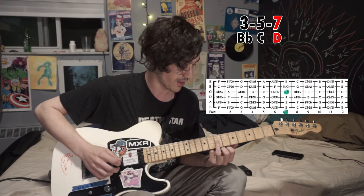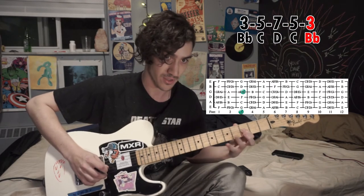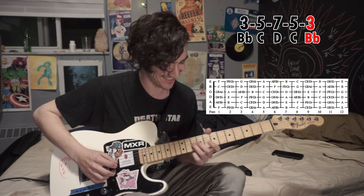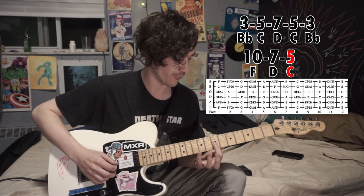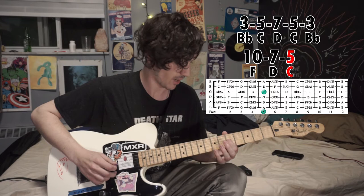Next is going to be D, seventh fret. Then I'm going to go back down the way I came — five, three. Next up is going to be ten, and then a little slide from that D to C, seven to five.